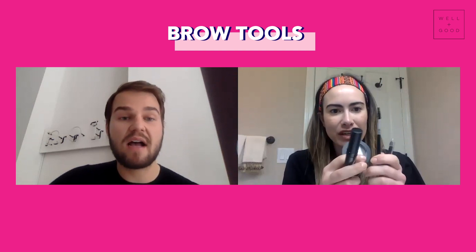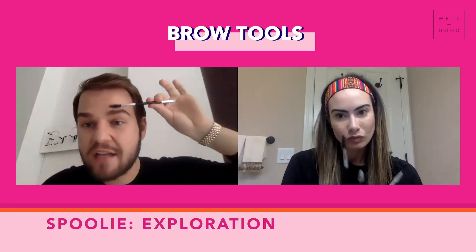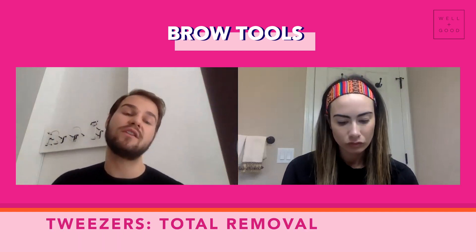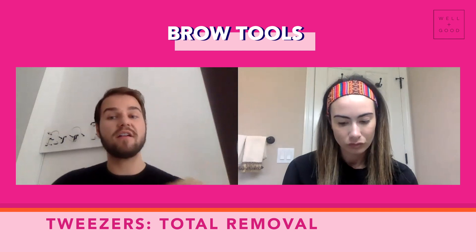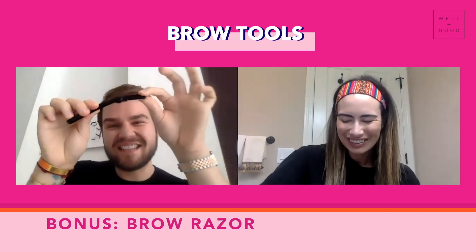What would you recommend that people have before they dive in? The spoolie brush allows you to comb through and manipulate your brows to organize them and get them sorted out. The scissor for trimming and the tweezer for hair removal. I also like these blades — these eyebrow razors. This is like the little secret weapon.